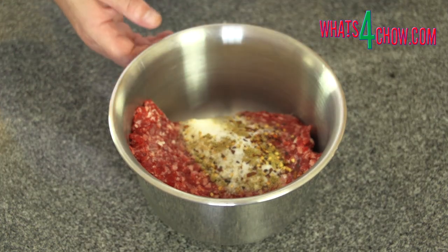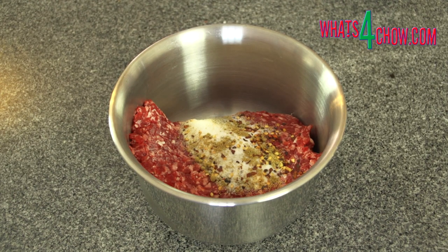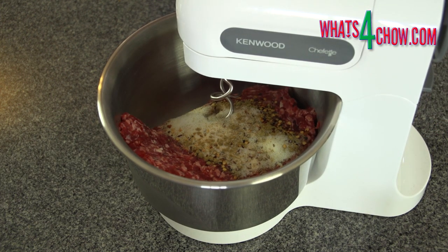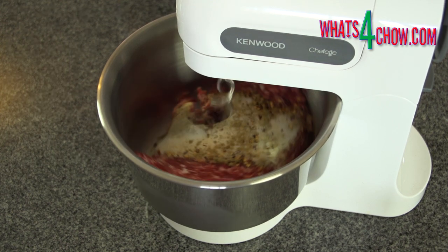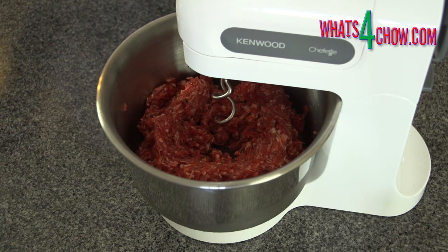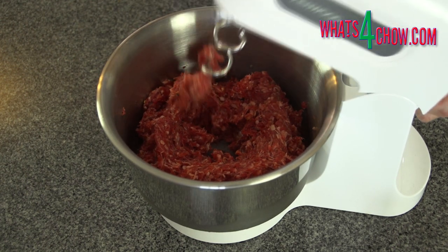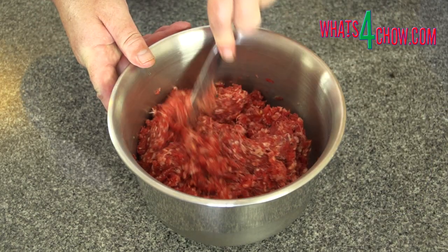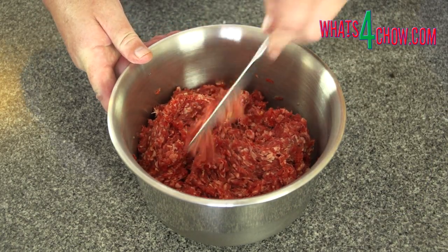Place the beef in your mixer bowl and add the salt, ground white pepper, ground coriander seed, chilli flakes, and garlic powder. Place the bowl on your stand mixer and attach the dough hooks. Mix the meat on medium speed for a full 10 minutes. By this stage the proteins in the beef are liberated and the mixture will be very sticky. Transfer the bowl to the refrigerator while you continue with the other preparations.